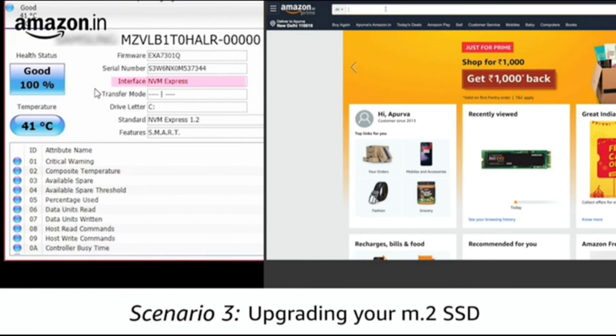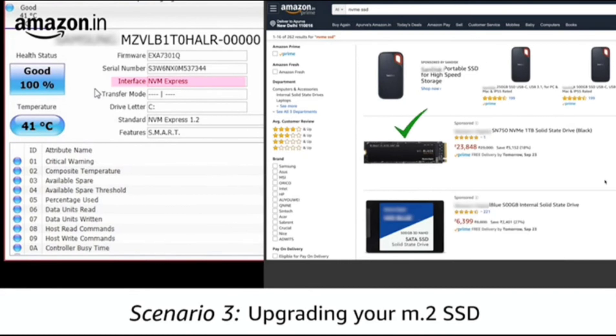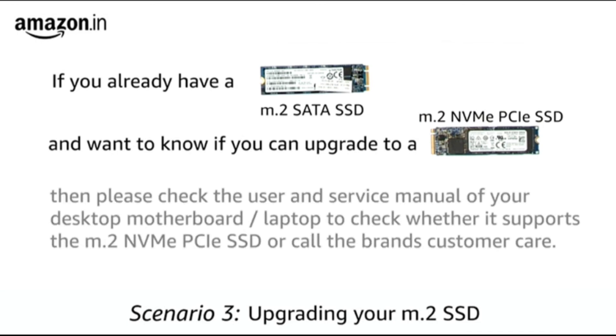Based on the interface type, you can go ahead and purchase an SSD with the same interface, making the replacement easy and headache-free. If you already have a SATA M.2 drive and want to know if you can upgrade to an NVMe M.2 drive, just follow the same process of going through the user and service manual for your machine as stated in the previous section.